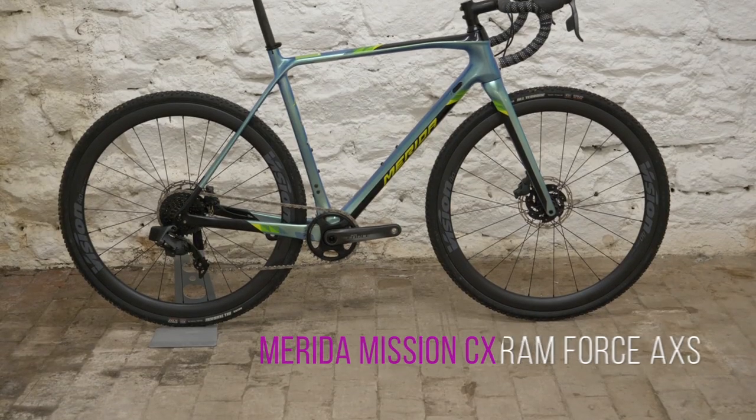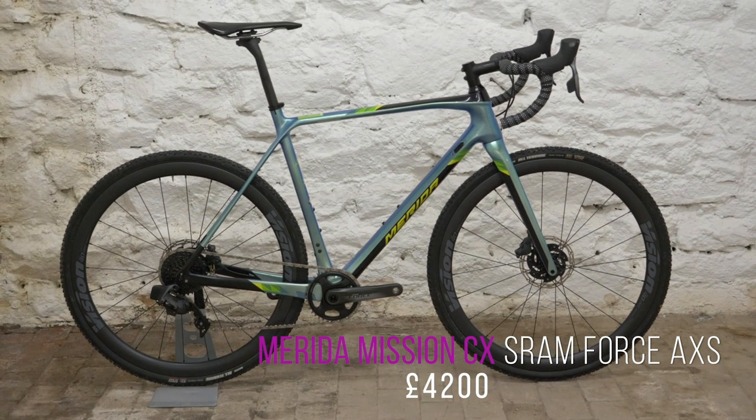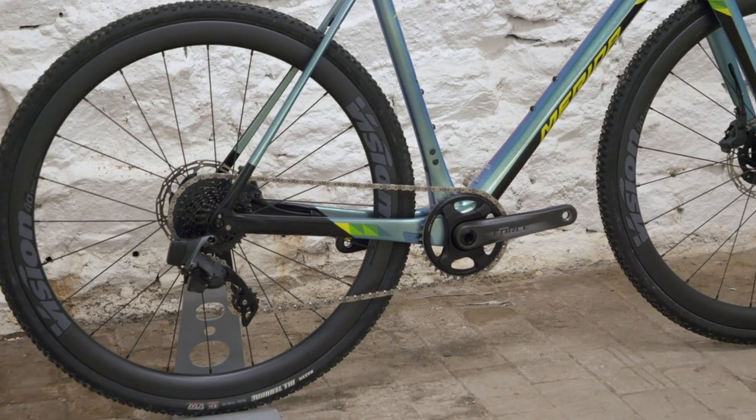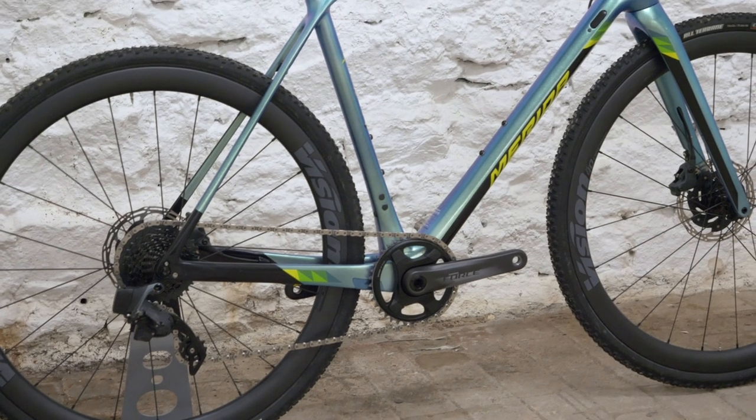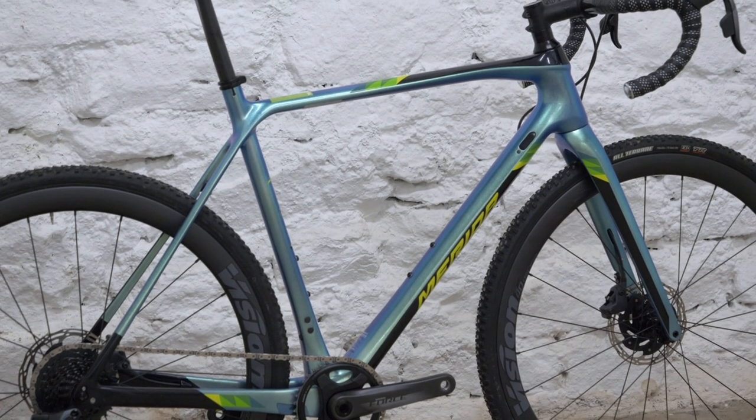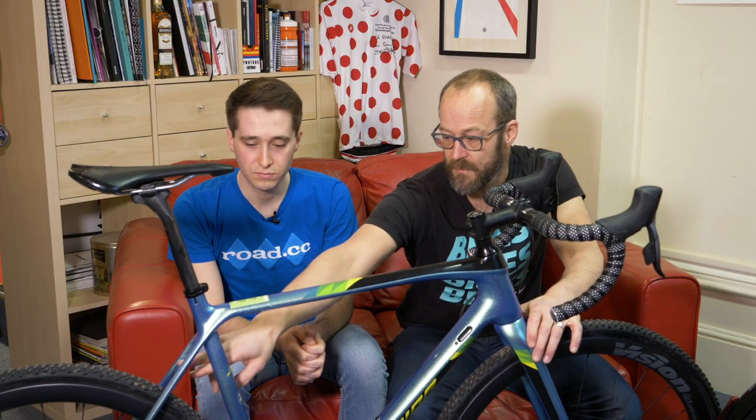Last but by no means least, and more expensive than all the other things put together, is this — the Merida Mission CX Force Axis. It's a Merida Mission CX with Force Axis on it. This is the top of their race cyclocross bike range, so this is a CX race bike effectively. But it's quite a versatile one — it's got hidden mudguard mounts, and there's a removable bridge for a mudguard. So if you wanted to fit mudguards and commute to work on your £4,200 cyclocross race bike, you could do that — fun at the weekends, business on the weekdays.